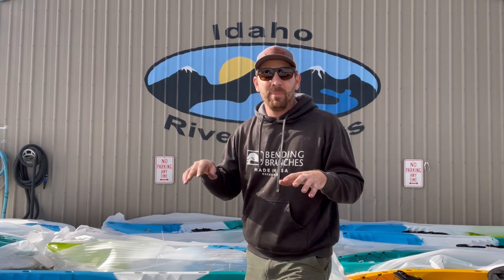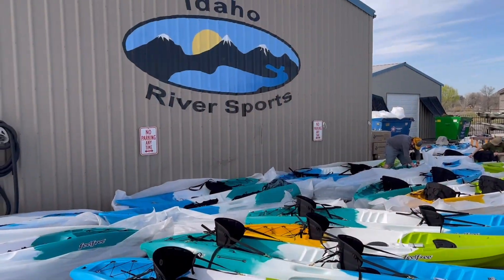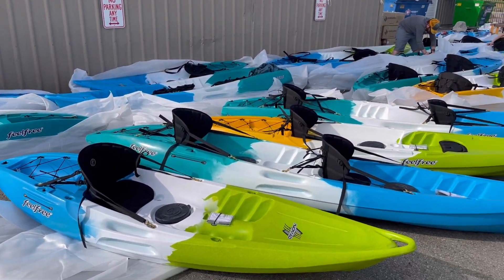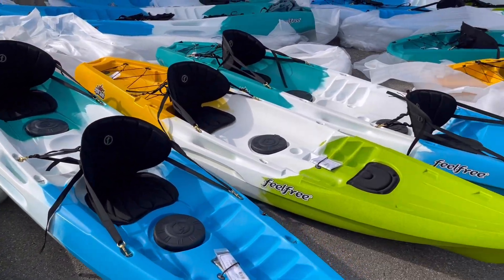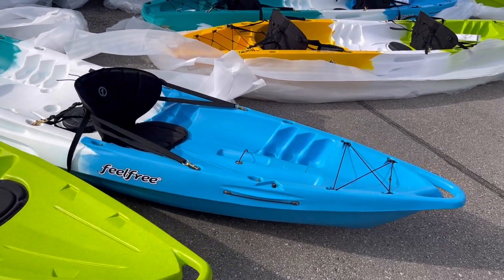What's up everybody? Welcome back to Headwaters Kayak Channel. I'm here in Boise, Idaho at the beautiful Idaho River Sports, and behind me I have the full line of Feel Free recreational kayaks: the Nomad, the Gemini, the Juntos, and the Corona. I'm going to do a quick video explaining what each boat is for and give you the rundown, so hopefully it answers some of your questions.